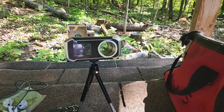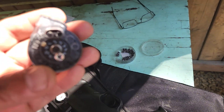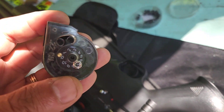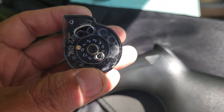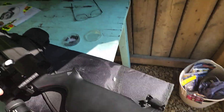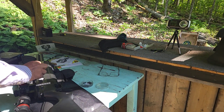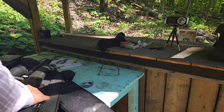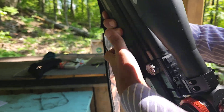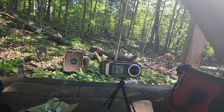This device is not working. I will try one, two, three, four shots. This is a PCP rifle, 900 feet per second.